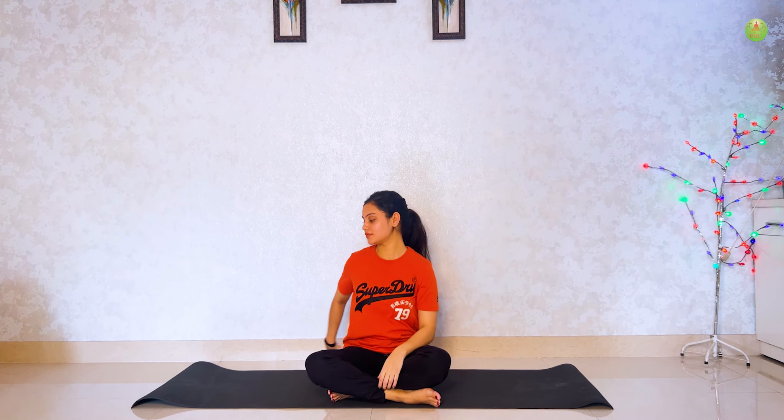Come to butterfly pose. Grab your legs with your hands and start shaking your legs for 10 seconds. Sit, take a deep breath in and breath out. Lie on your back.